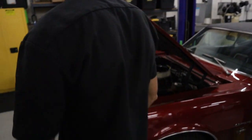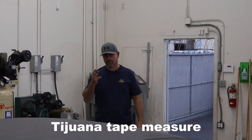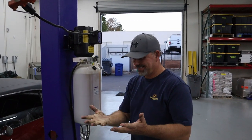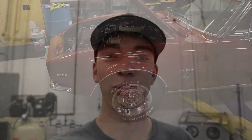Let's give it a joust and see what the proud Camaro owner thinks. He's measuring it out right now — doing the three-finger test. Dirty thumbs up after the three-finger test — proud Camaro owner approves. Now we're going to go give it a test drive.